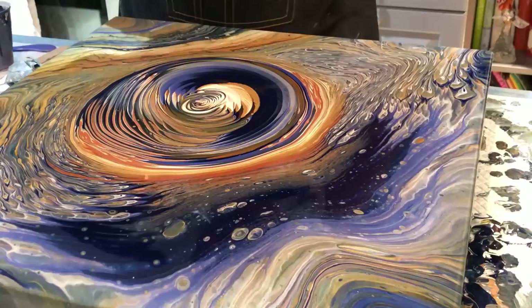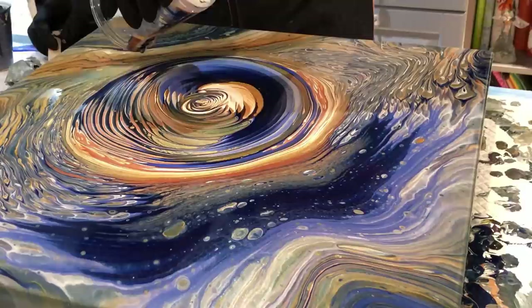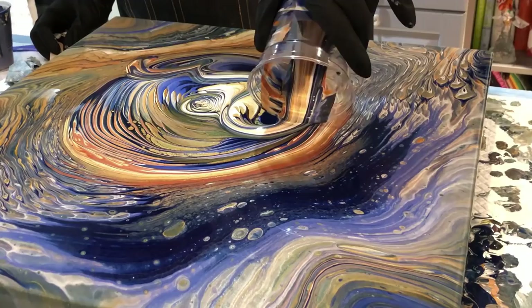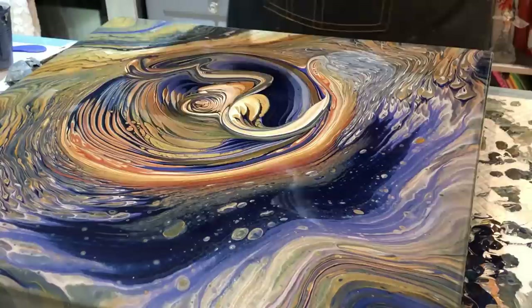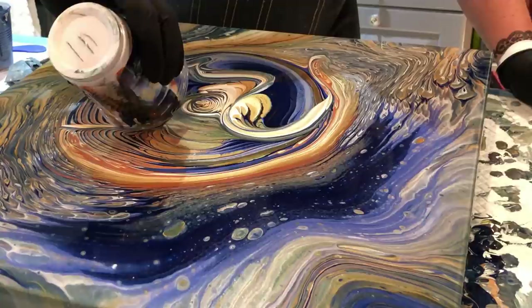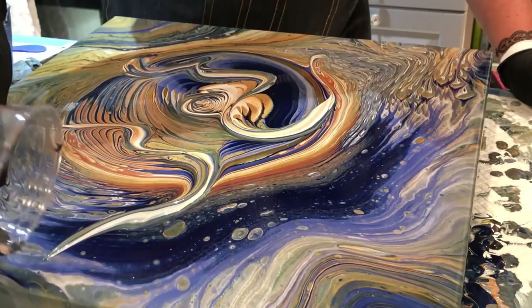Sort of like a rose in the middle. I'm going to put another pour in the middle and see if we can get anything out of this cup. I'm going real slow as I don't want to muddy the paints up. I think that's where we're going to stop.